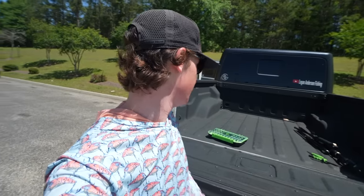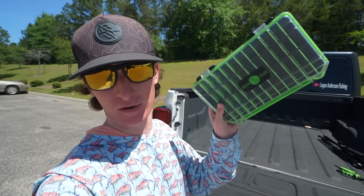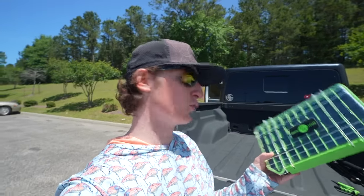Welcome back to another video! Today we're out here at Academy for one reason only — we're going to be building a fishing kit. Not just any fishing kit — we have the brand new Googan Squad tackle box right here, and today we're going to be building a pan fishing tackle kit. If you want to pick up some spring apparel or this tackle box, use code Logan at googansquad.com and save 10% off your entire order.